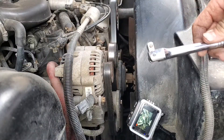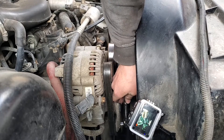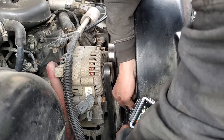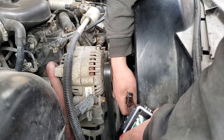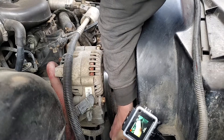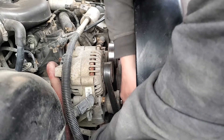We'll take this wrench and insert it into the slot down here — as I said, it's a 3/8 drive. You'll push down to relieve tension off the belt, then the belt can come right off. Pull your wrench out.